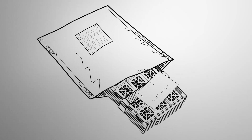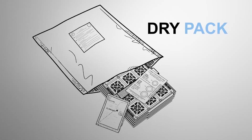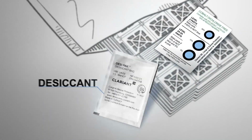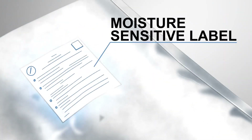To control damaging moisture and assure reliability and integrity, Moisture Sensitive SMDs are handled using a Dry Pack configuration, consisting of a Humidity Indicator Card, Desiccant, Moisture Barrier Bag, and a Moisture Sensitive Caution Label.